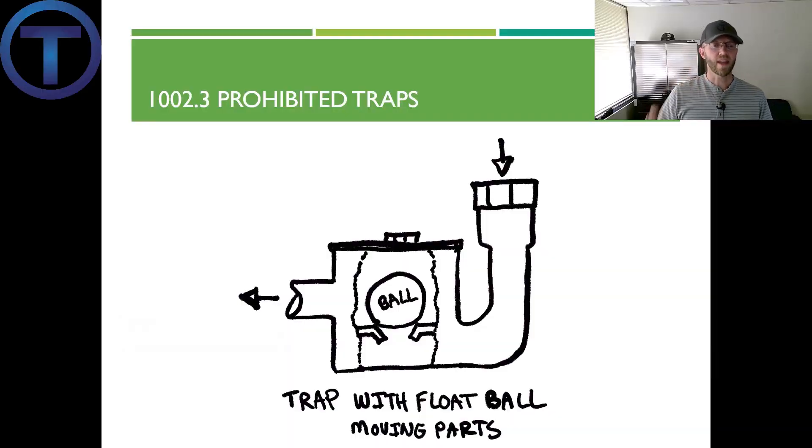Prohibited trap number one: traps that depend on moving parts to maintain the seal. This design used a floating ball that would go up as liquid moved through, then sink down and create a seal when the liquid was gone. This was from the early stages of plumbing — clearly something that could be clogged easily, so this one's out.